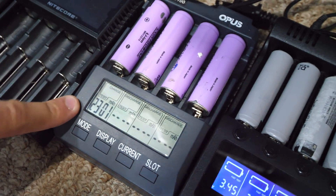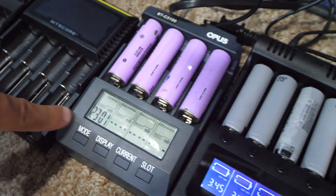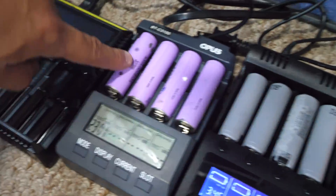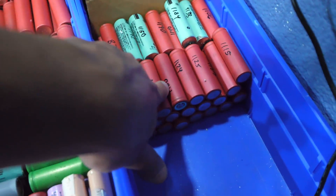Step one: crack open the dead laptop batteries. After that, you test the batteries. You put it in here and check the capacity — this one is at 2,300 milliamp hours. You write the capacity on it and put it in a box. These guys are already tested and have the capacity written on them.